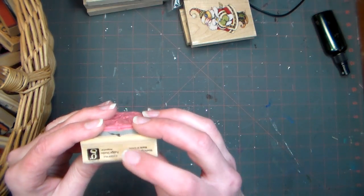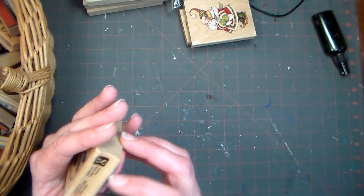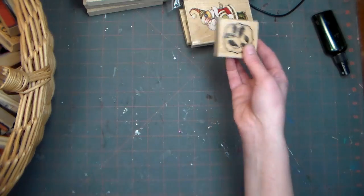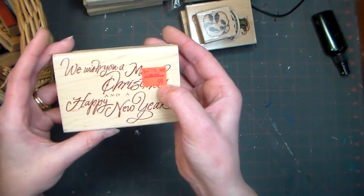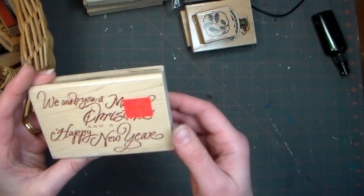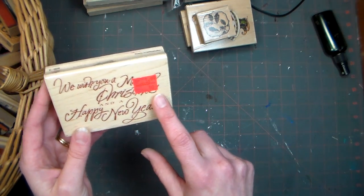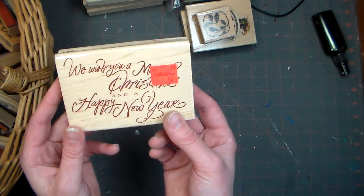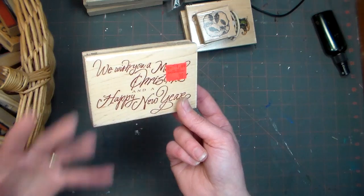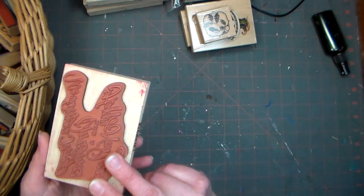This was a Studio G stamp from the dollar bin at AC Moore or Joann's in 2009. I don't know if they might still have that design. Anything I got from Martin's was 99 cents or 50 cents. But I've used this inside so many of my cards — 'We Wish You a Merry Christmas and a Happy New Year.' I love how it's not too formal, but it is a little more fancy than just a printed sentiment. I really like that and I've used it so much.